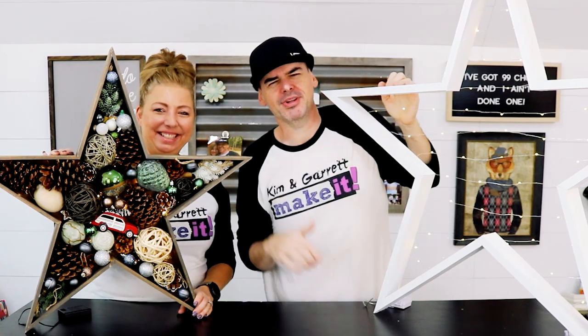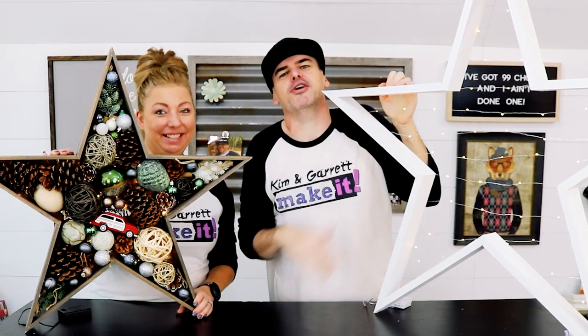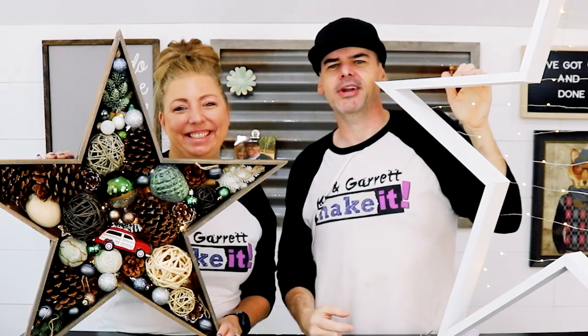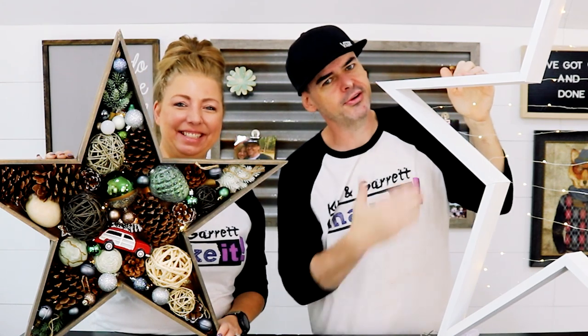We just made these super simple tiny little tabletop stars and we'll show you how we did it right now. Well, they're not tiny — they turned out pretty gigantic, and we'll show you how we did that right now.